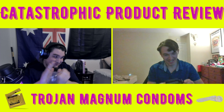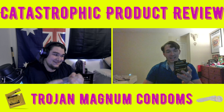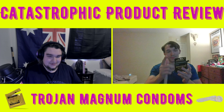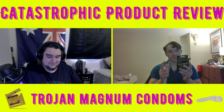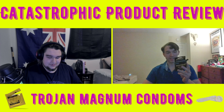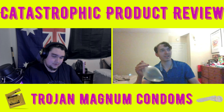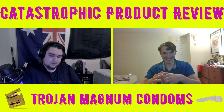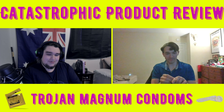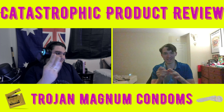The fact that it's not popping is actually scary. Latex condoms reduce the risk of transmitting STIs — get the most protection from a condom, use one correctly every time you have sex. Well luckily this isn't sex — this is a product review.